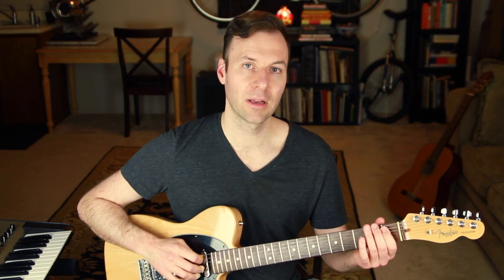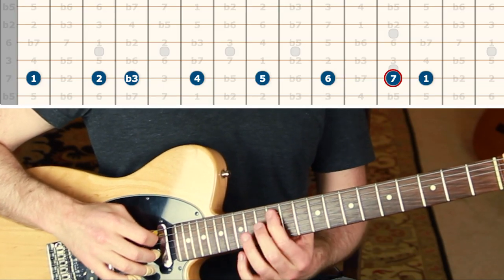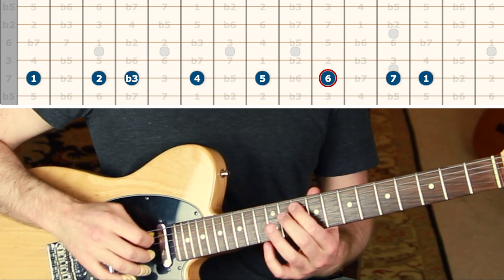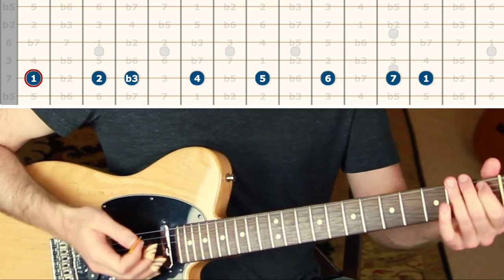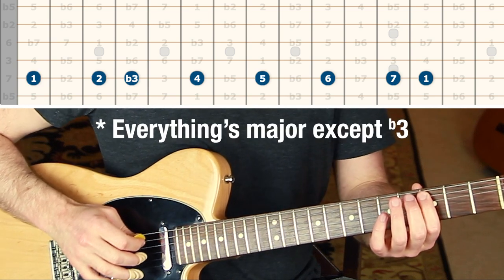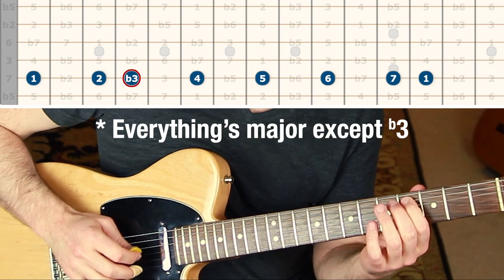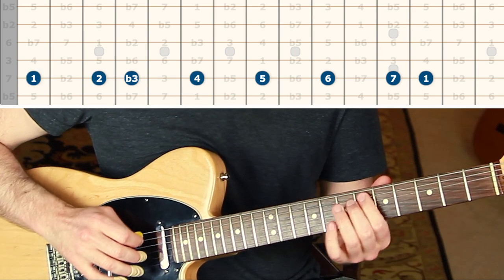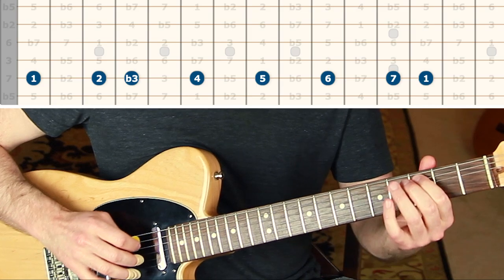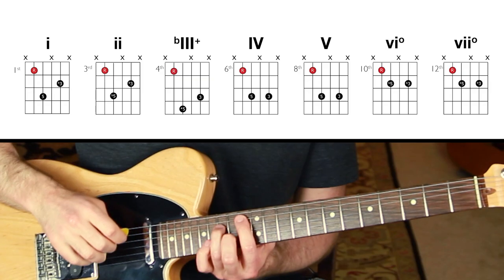First, let's learn the melodic minor scale along the fifth string: one, two, flat three, four, five, six, seven, one — and back down: seven, six, five, four, flat three, two, one. You can think of it as a major scale with a flat three — so it's just major everything with a flat three.